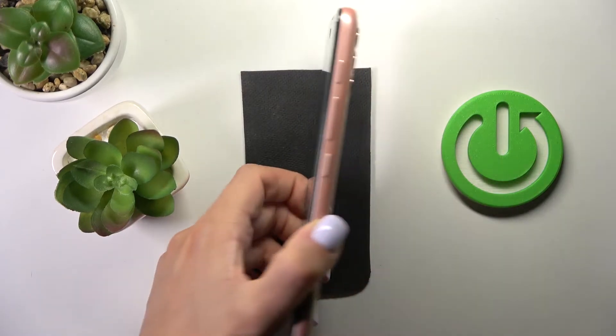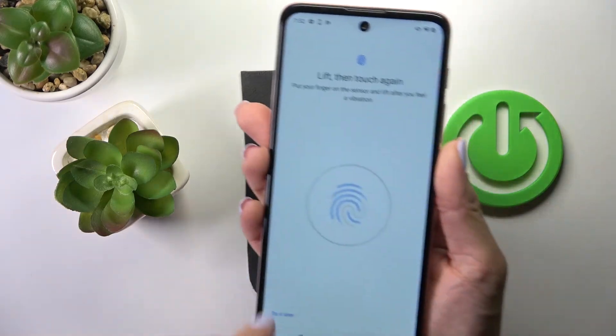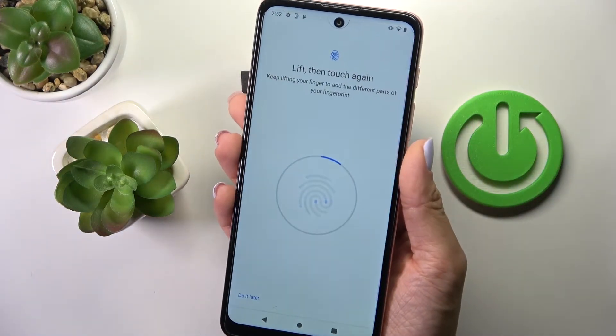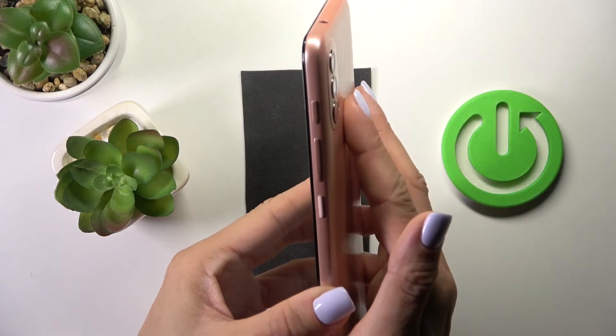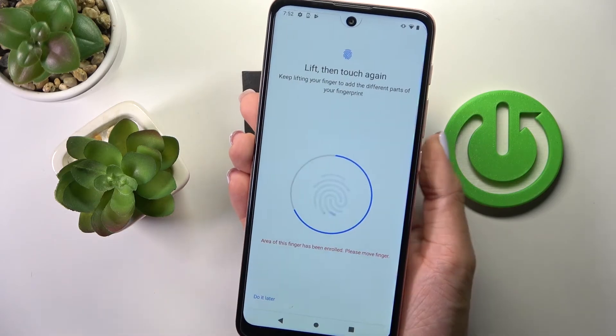The sensor is located on the back cover of your device, right here. So you just have to tap here till your fingerprint is fully added — just do it like this, and within a couple of seconds your fingerprint will be added.